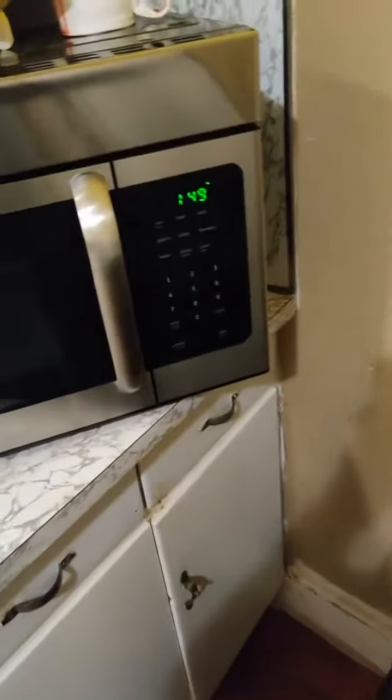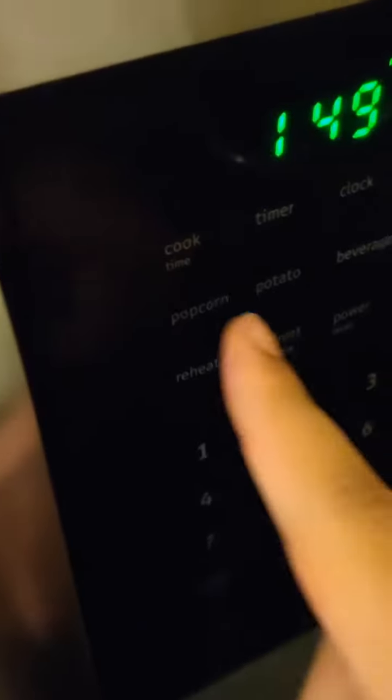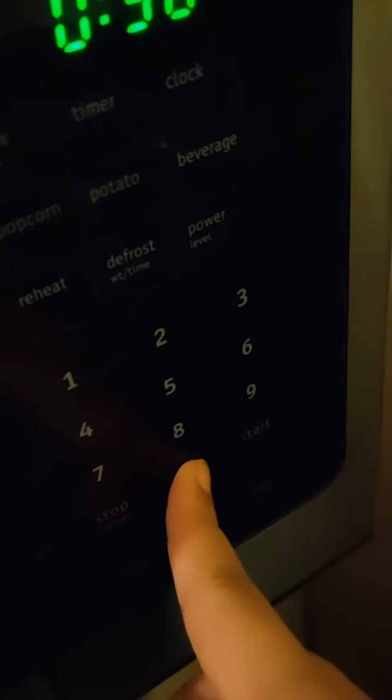You open the microwave, put the plate in there, and close the microwave. So at 1:49 a.m. exactly, you have to put in this magical combination: cook, five-zero-zero, start. And then you cook your pizza rolls. Now you need to wait the five minutes it takes to cook those pizza rolls.